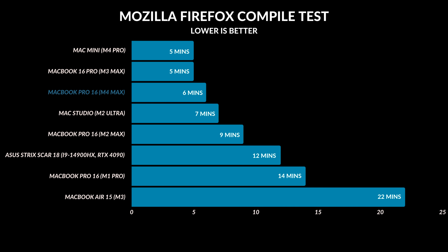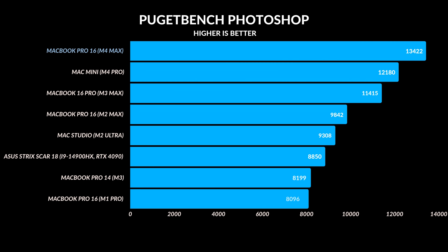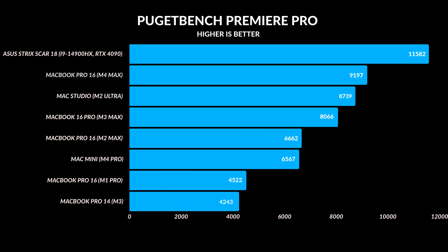For Mozilla Firefox compilation, everything was pretty much equal — I think Firefox is starting to bottleneck. There wasn't much difference between the M3 Max and M4 Pro; all devices were within a minute of each other. The M4 Max set a new record for Puget Bench Photoshop, scoring 13,422 — 30% faster than the M2 Ultra in the Mac Studio, 15% faster than the M3 Max, and 9% faster than the M4 Pro. In Premiere Pro, the i9-14900HX with RTX 4090 beat all the MacBooks, but the M4 Max was still 5% faster than the M2 Ultra and about 12% faster than the M3 Max MacBook Pro 16.